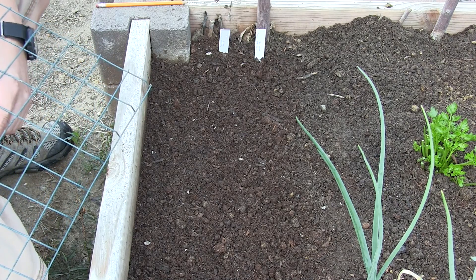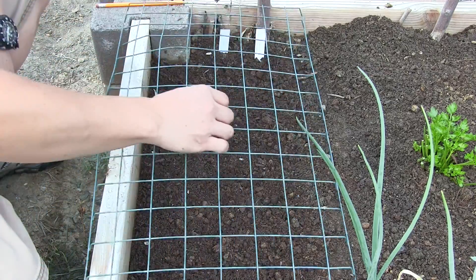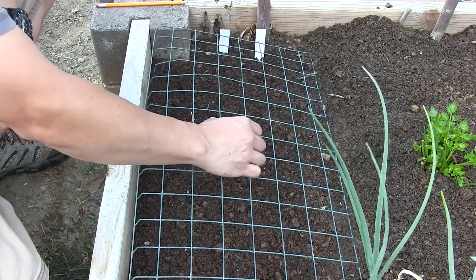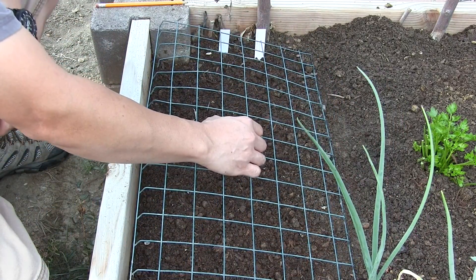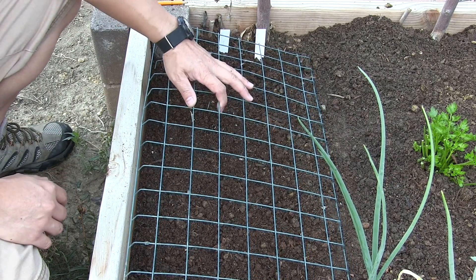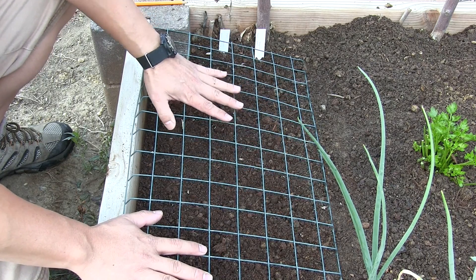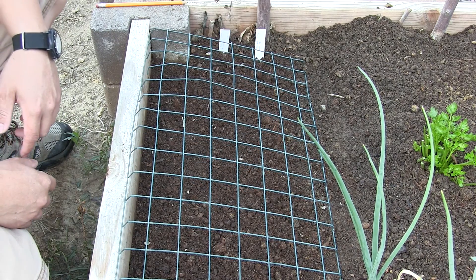We've had animals come and dig at our planters for grubs recently, and this cover seems to work in deterring them from coming in, so I'm going to put this here just to protect our plants and make sure that this video series can continue on.